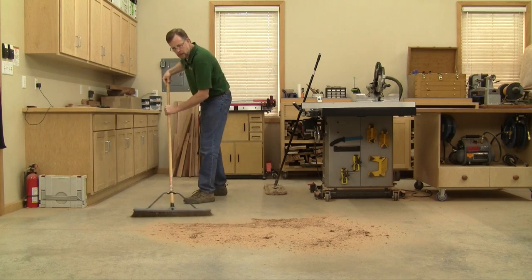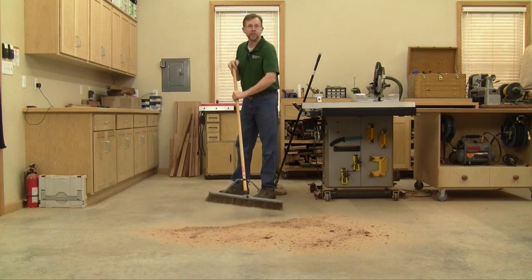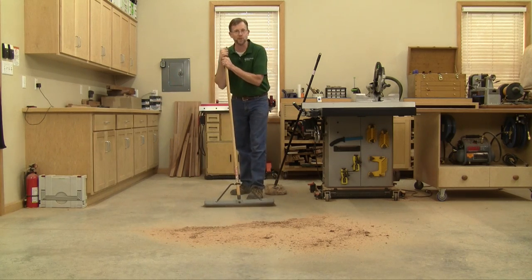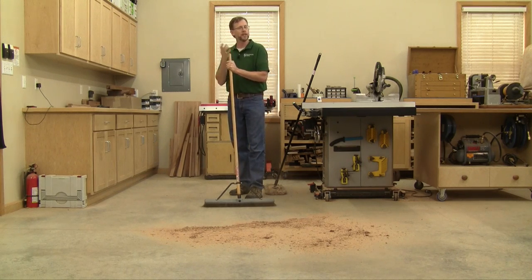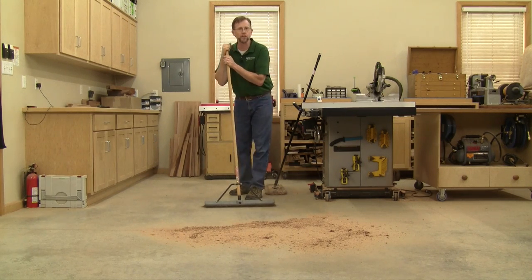If somebody paid me a dollar for every time I've had to sweep my shop floor over the past 25 years, I could build a new shop by now. It's one of those tasks we all have to do time and time again.